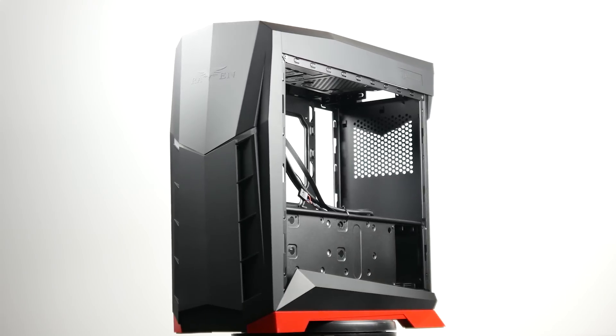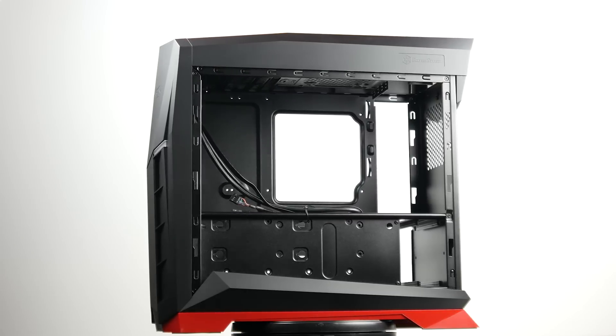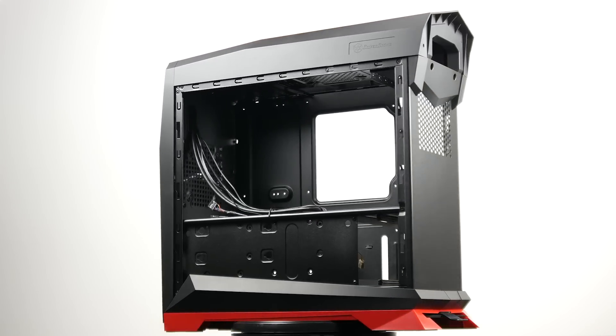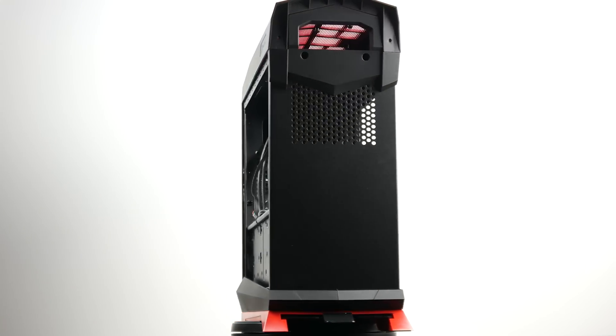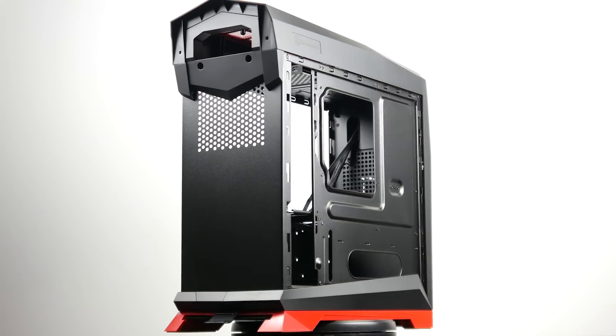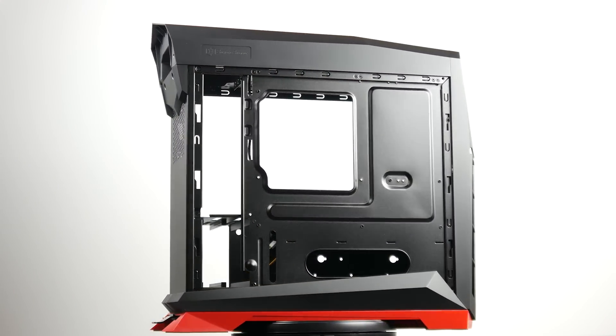Apart from the sleek and dynamic external design, the chassis itself is not that heavy and is fairly compact — about the size of a standard micro ATX case — even though there's room for a full-size ATX motherboard inside. So you can really go full out and make a premium build with this, even though we're orienting this case toward a more budget-based system.